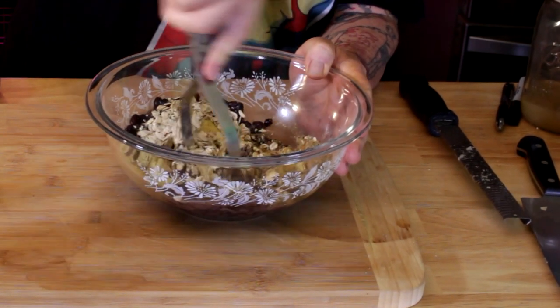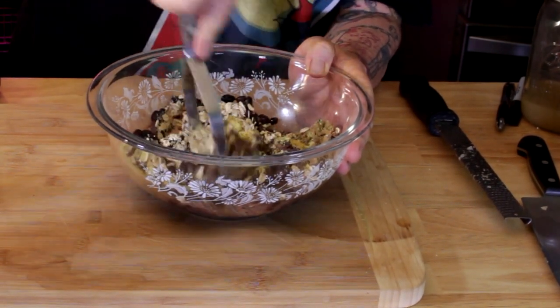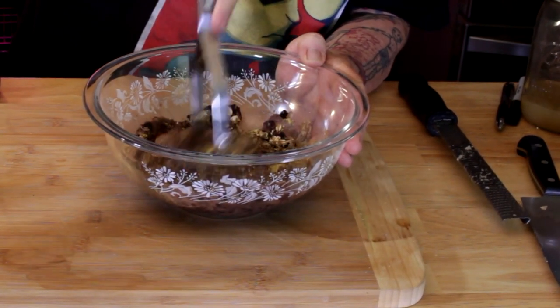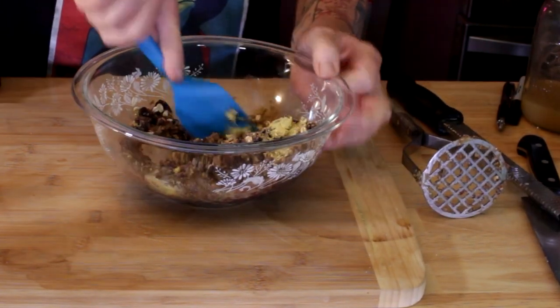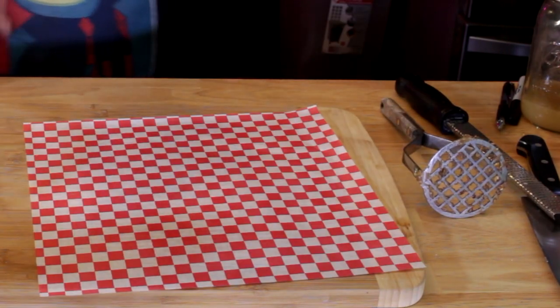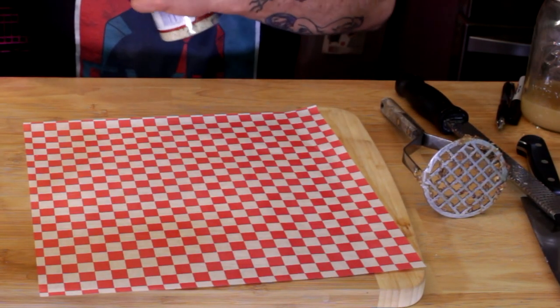Get everything mixed together. You're going to have to play with it — add a little bit more moisture, mash it up, keep working it and slowly add moisture until everything gets incorporated. When it looks like you can clump it together and it stays, you've got it ready.